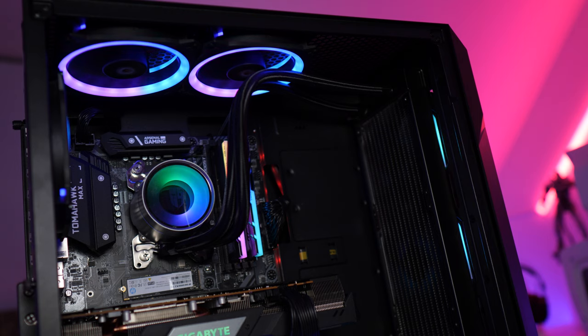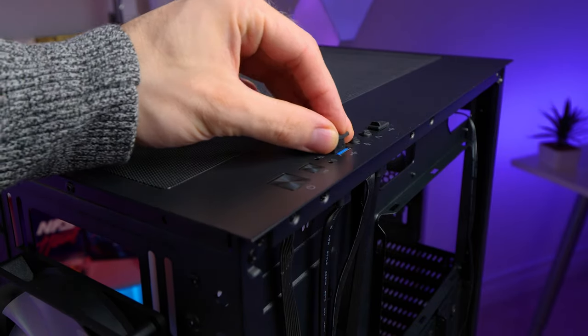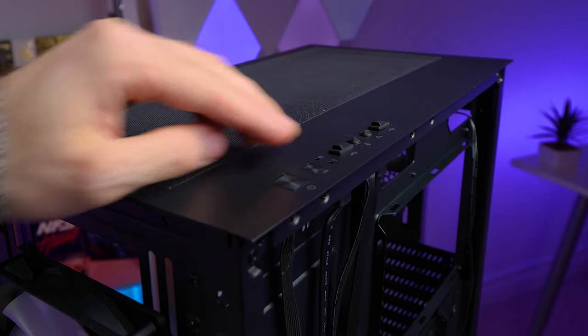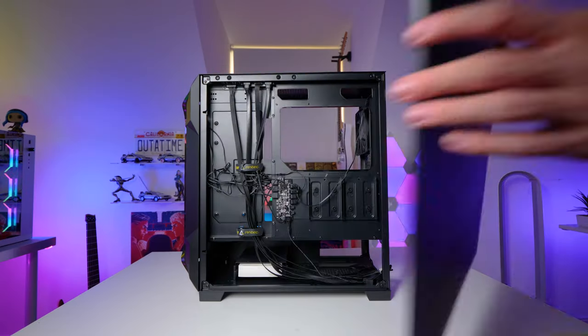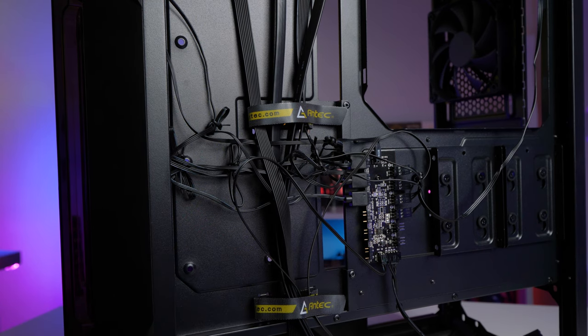You can also mount radiators up to 360mm in the front and at the top. The front USB ports, located on the top of the case, have rubber caps on them to prevent dust from getting in when they're not being used. Around the back, there's a built-in six-way DC fan hub — no PWM control unfortunately, but it's nice that they included it if you just want to make things easier for yourself.